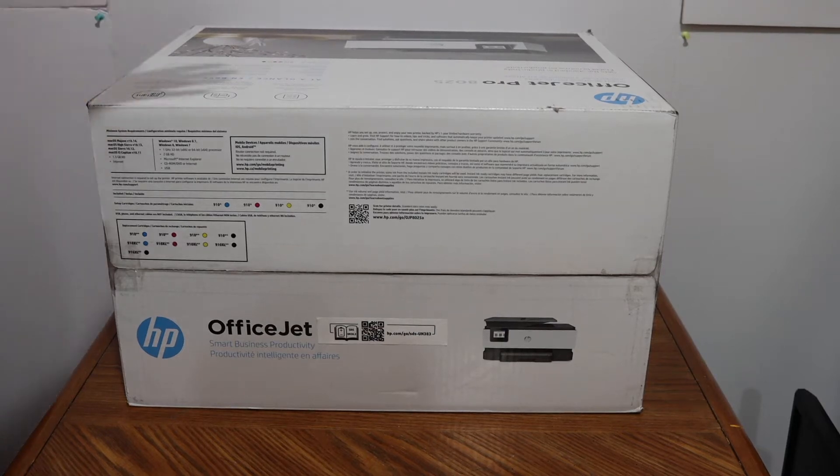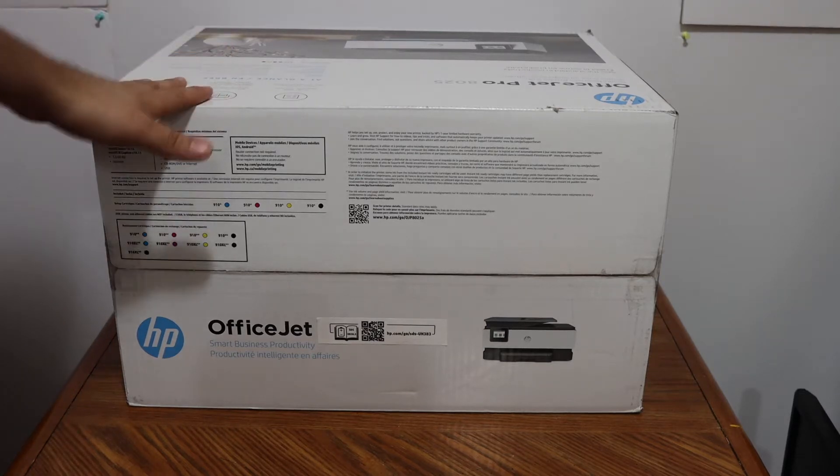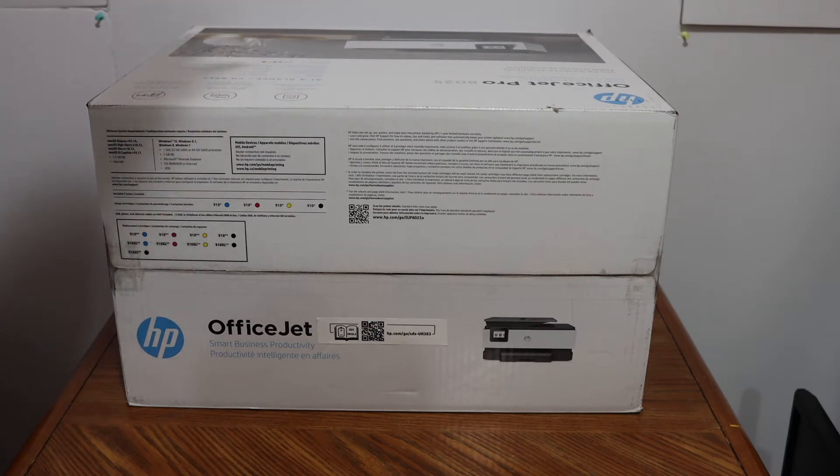I'm going to show you how to do the quick unboxing and setup of your HP OfficeJet Pro 8035 all-in-one printer. We will start with the unboxing and then do the quick setup after that.